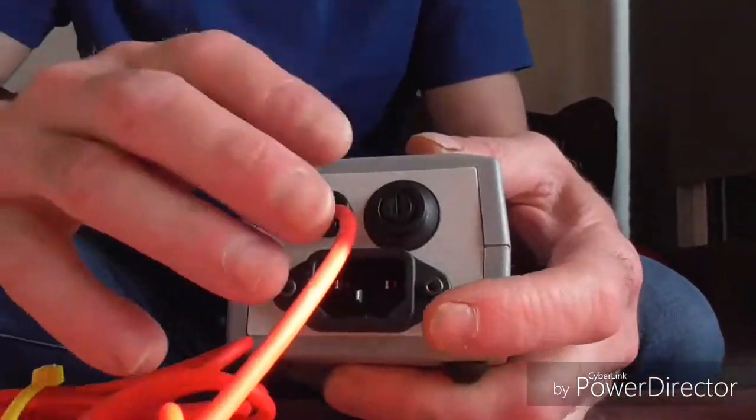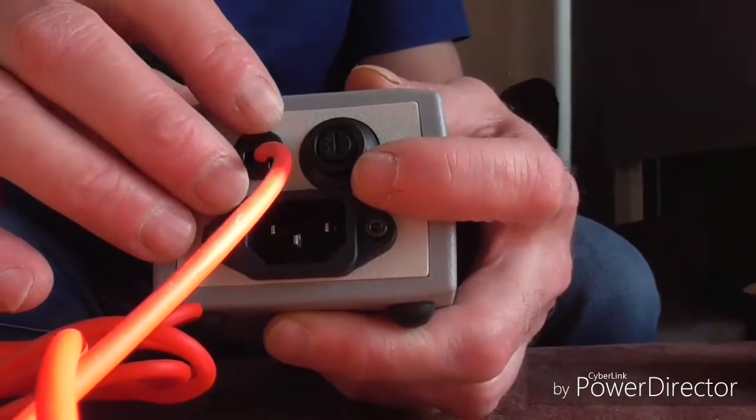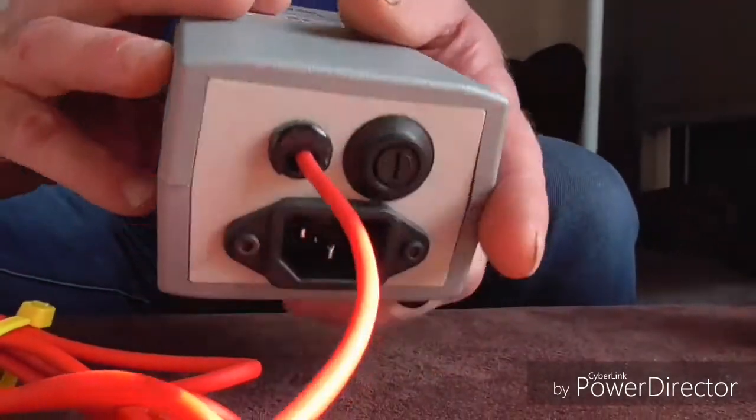So what we're going to be doing now is plugging our little pinky SE in, trying it out, and seeing what we think — whether the sound sounds better. We'll unscrew the fuse and take it from there.